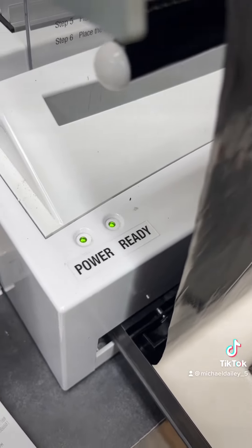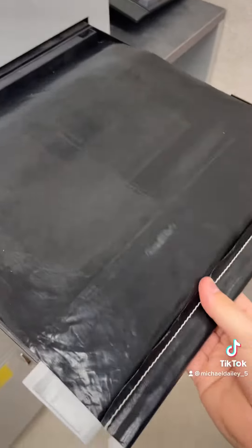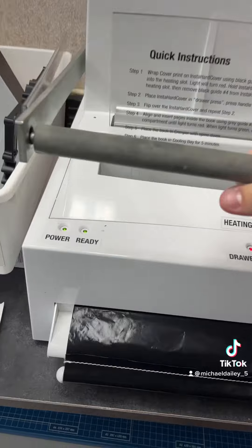The light's green now, so we're ready. Pull the black thing down. Shove it in there, and push this handle down until it beeps.